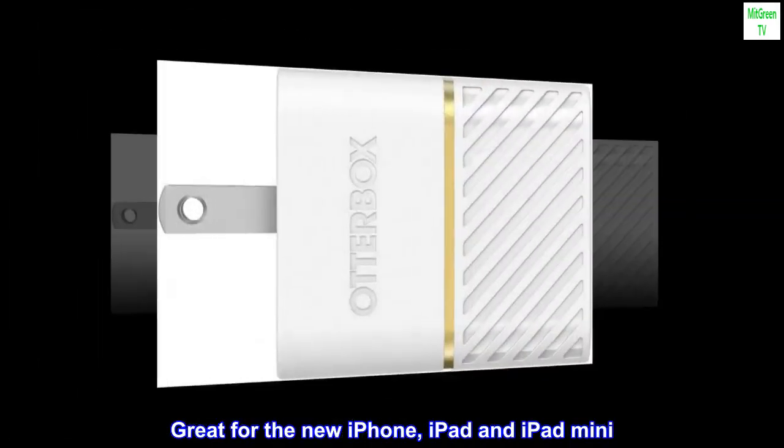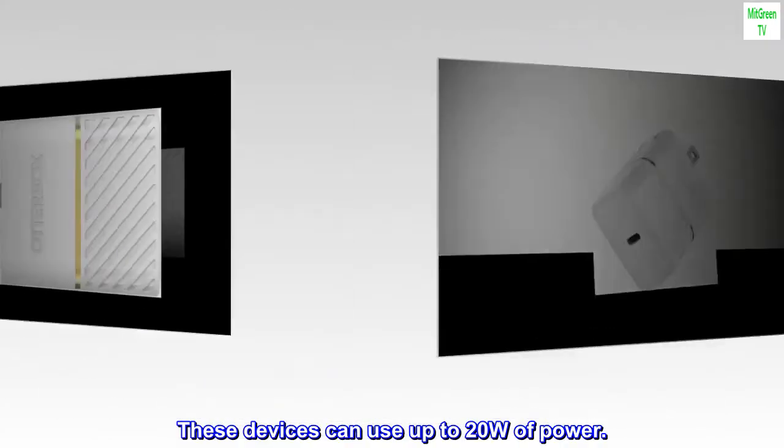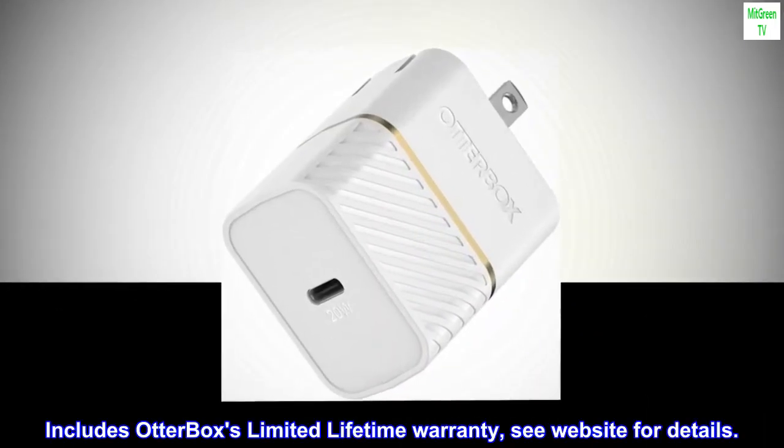Great for the new iPhone, iPad and iPad mini. These devices can use up to 20W of power. Includes OtterBox limited lifetime warranty. See website for details.